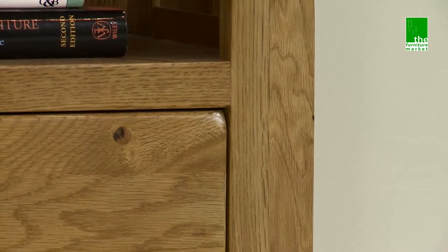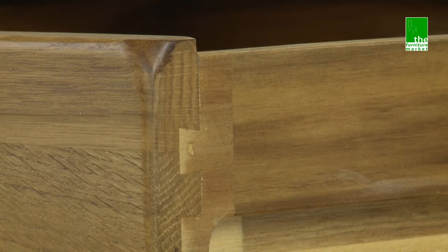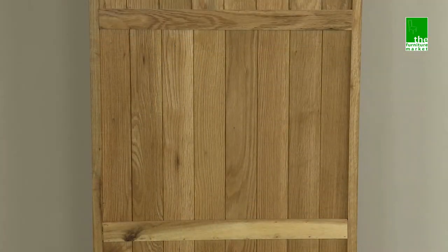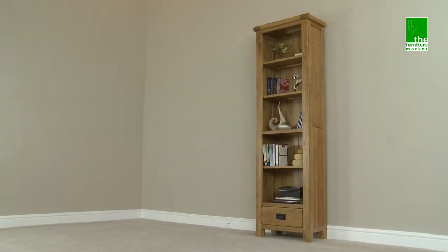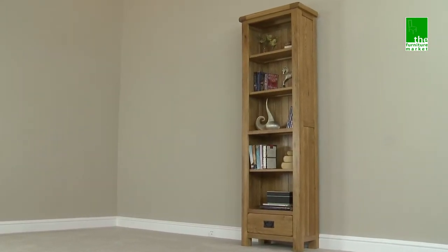Handcrafted using the finest cuts of North American oak, combined with a solid hardwood for the drawer internals, using traditional methods such as dovetail joints on all drawers and solid oak back panels. The Rusticoat One Draw Narrow Bookcase is not only incredibly functional but also oozes character and charm.